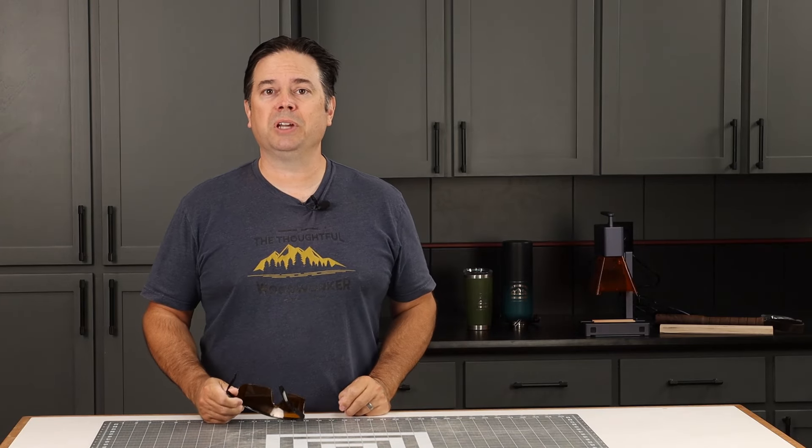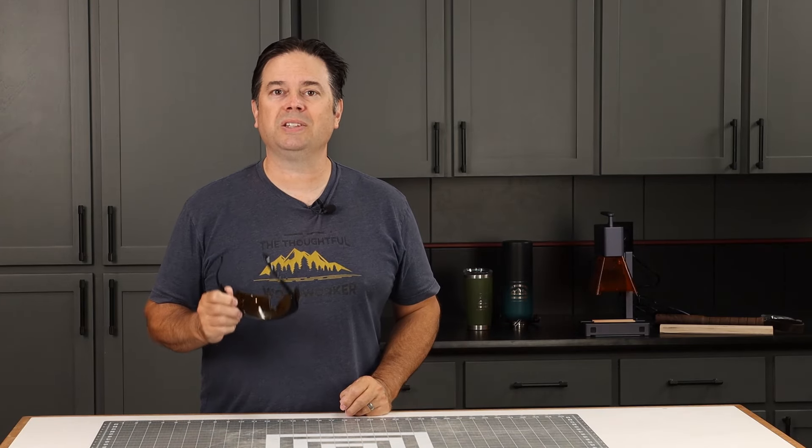New to my shop is the LaserPecker 2 Engraving Machine, so let's see just what kind of projects you can do with it.